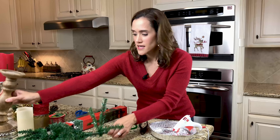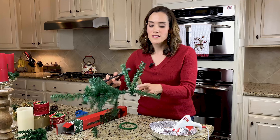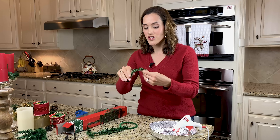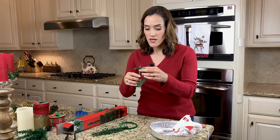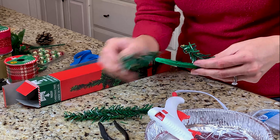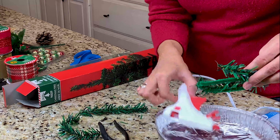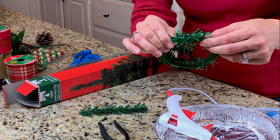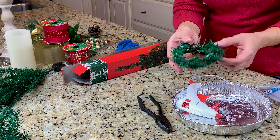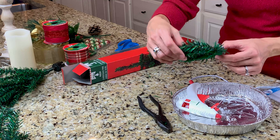Then we're going to go ahead and begin cutting our tree — cut as close as you can to the center of the tree. Now you're simply going to start by curving the branches and applying a little bit of hot glue to stick them to our pipe cleaner. Once we have our ring, we're going to move on to the next step, which is taking a little piece of ribbon and attaching it right there.